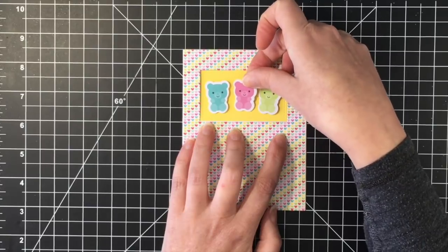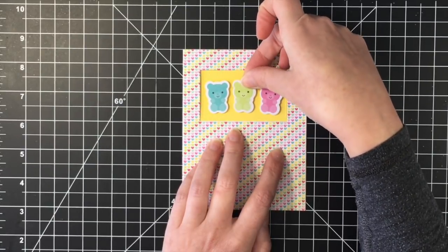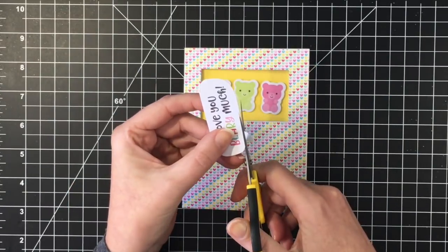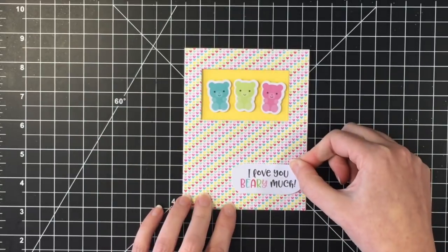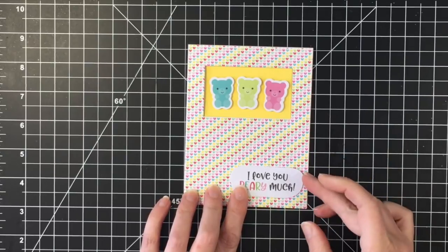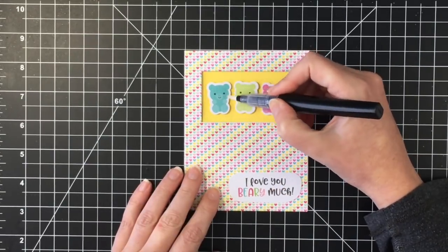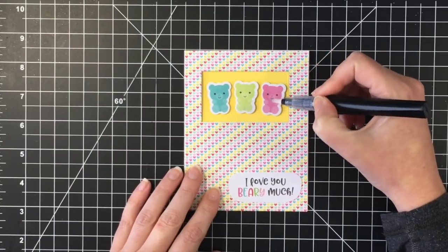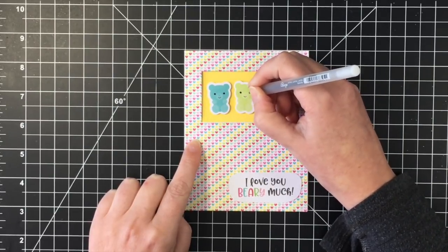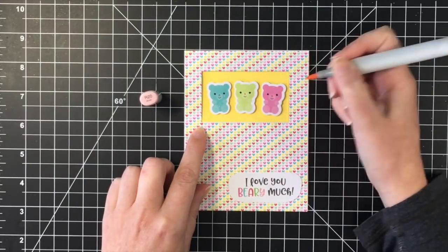I really wanted that pink one in the middle, but the green gummy bear seemed bigger — I don't know if it's because the white space around it is bigger — so it looked better in the middle. The sentiment here is 'I love you beary much,' which is so cute. I just wanted it where I had put it in the first place. I'm going to add a little bit of glitter to these guys, then use my black gel pen to just darken up their eyes a little bit. I felt like their noses were really lost, so I took my R20 Copic marker and just made them have pink little noses so that you could see the noses better. And that's card number ten.